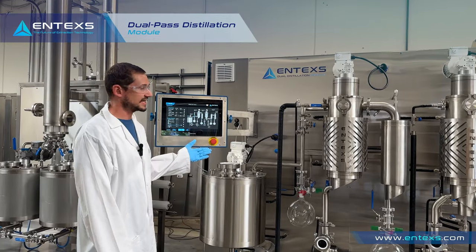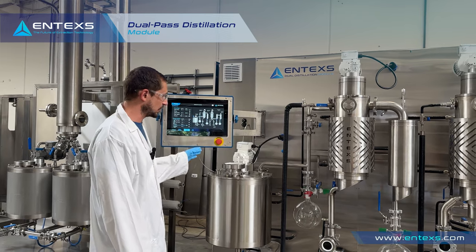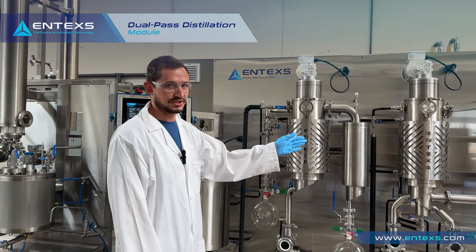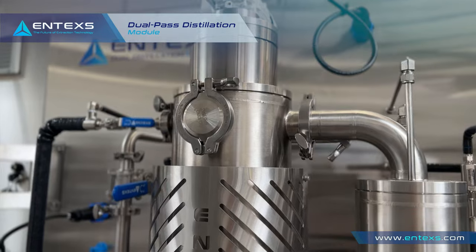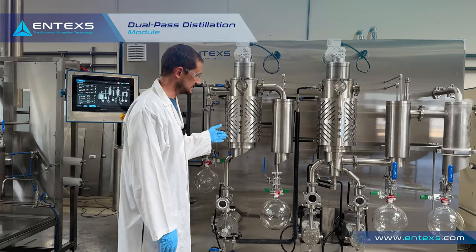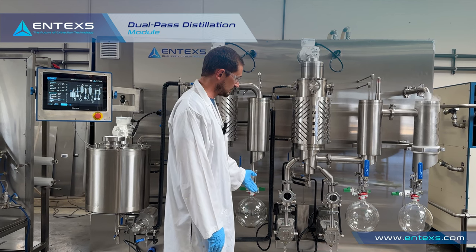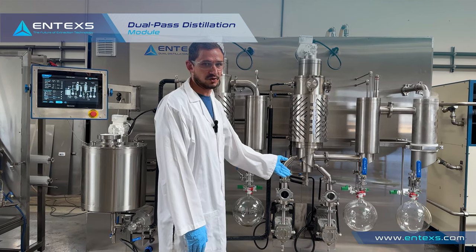This is our NTEX dual distillation module. What this does is it takes crude oil — CBD or THC oil — and runs it through two separate stages of wiped film distillation. The first pass removes any light components and any residual solvents. This feeds directly into our second stage, which removes any heavy terpenes or residue, and out comes high purity CBD and THC oil.